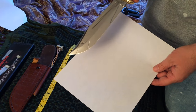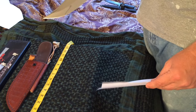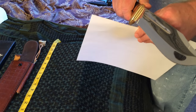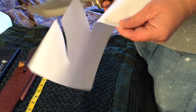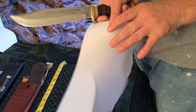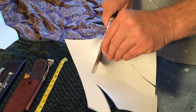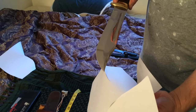We're gonna do a paper cut test — this is straight out of the box. Let's see how sharp this is. Seems to be pretty sharp. Definitely a sharp knife. Yeah, no issues at all. Definitely sharp.